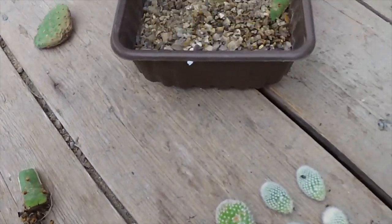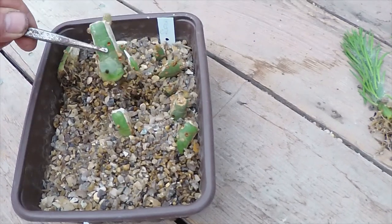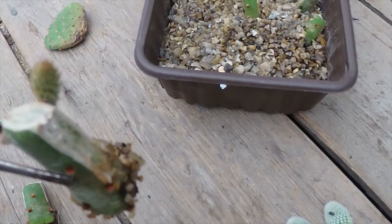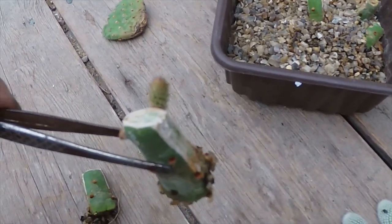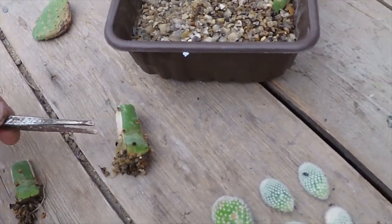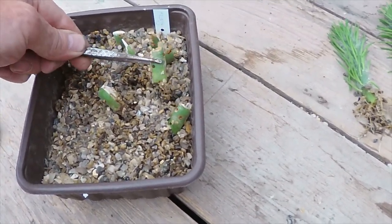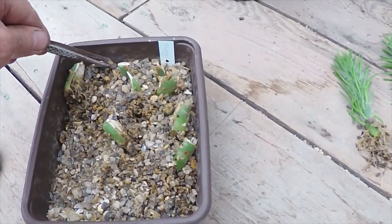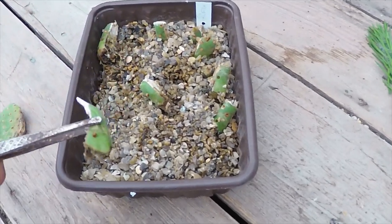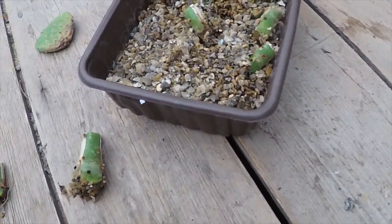Good roots on that. In fact there's probably good roots on all of them now. That one's actually putting out some new growth on the top as well — that's excellent, that's exactly what I wanted them to do. They've all got roots on. I'll get these into compost. That one doesn't look too good, I don't think that one's going to do anything — put that aside. But the rest of them are fine.